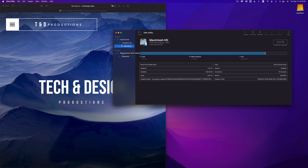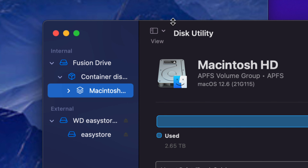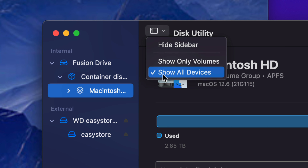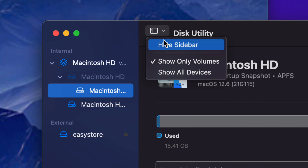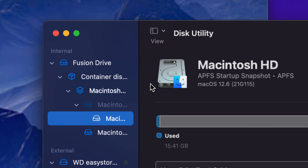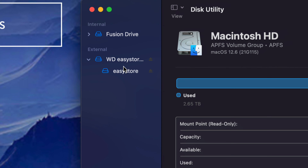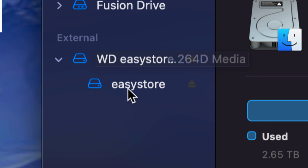I'm going to teach you how to make this work with Mac and PC, only for your Mac, and other configurations. First, up here you're going to see an option — select Show All Devices. Don't have the sidebar hidden. You want to see everything. What you don't want to touch is the first part — anything that says Internal, don't touch that. Anything that's External, that's us. This could say another name for you — it could be Seagate or any other brand — it doesn't matter.